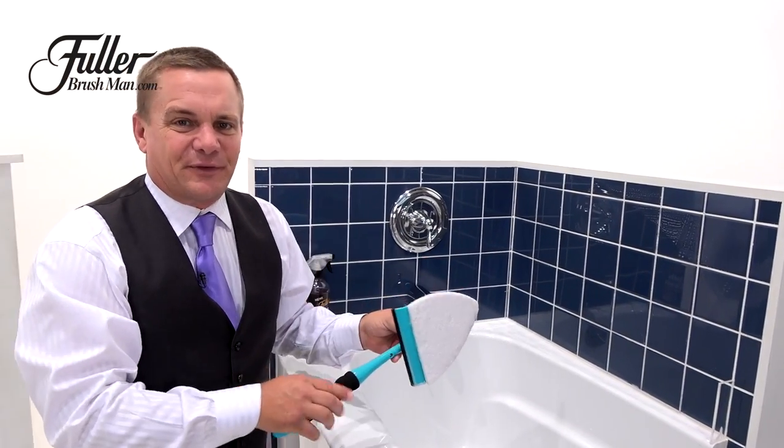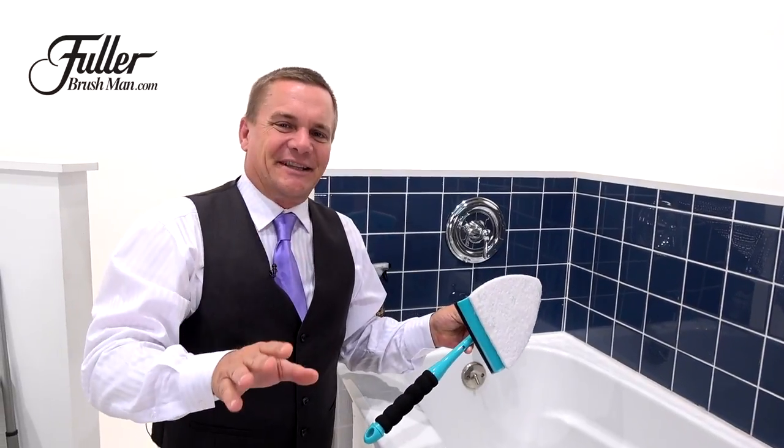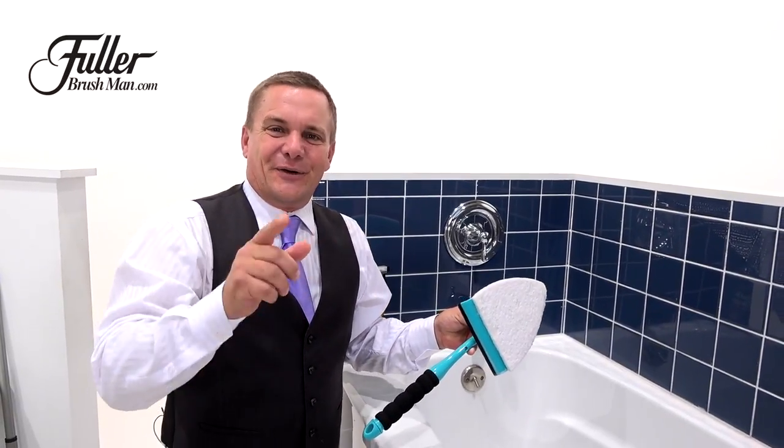This is a great little cleaning tip from your Fuller Brush Man. You've got to check these out — click right here to order yours today.